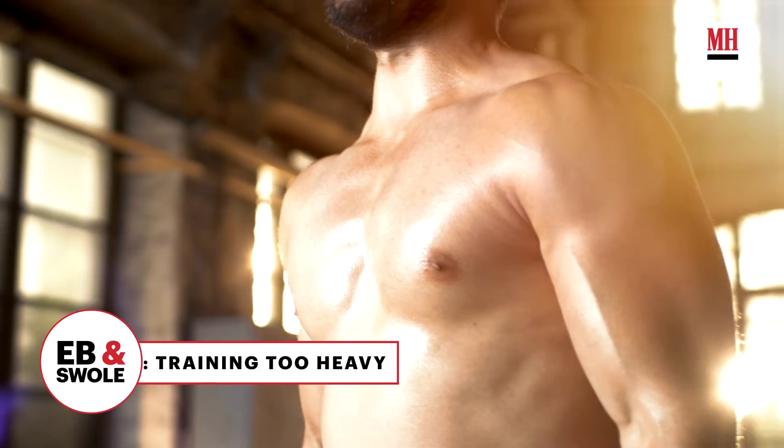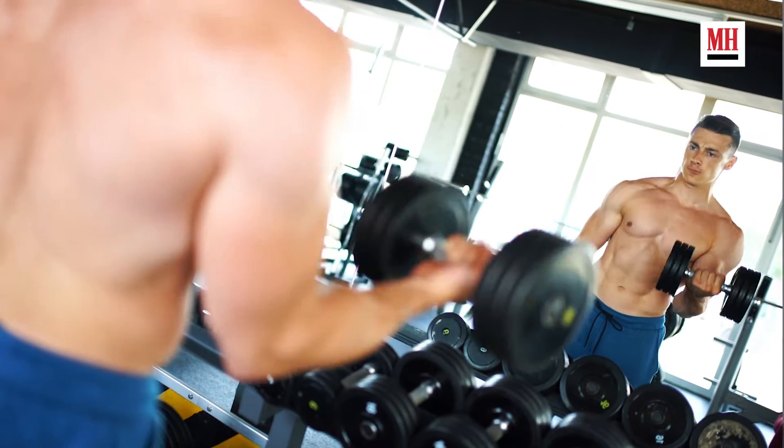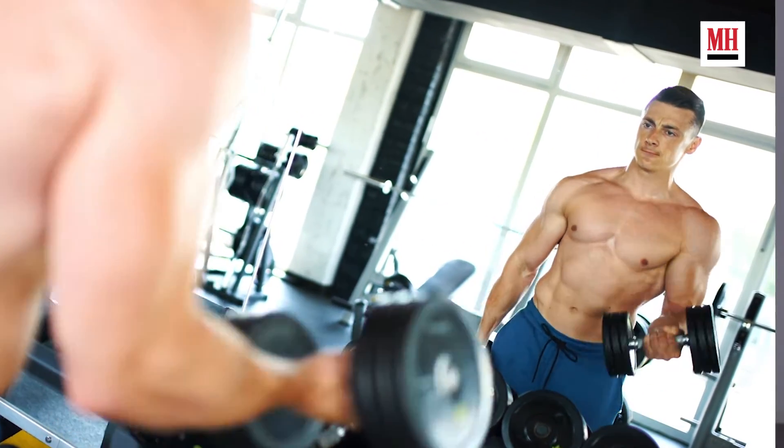The first cardinal sin of arm training: you're training too heavy. This is something I did when I got started, in large part because I heard this whole idea of progressive overload, and I thought every single set of every single exercise I needed to be going heavier. What we wind up doing is involving other muscle groups, so our shoulders get involved in our biceps curls, and those larger muscles take away from the focus we want on our biceps and triceps.